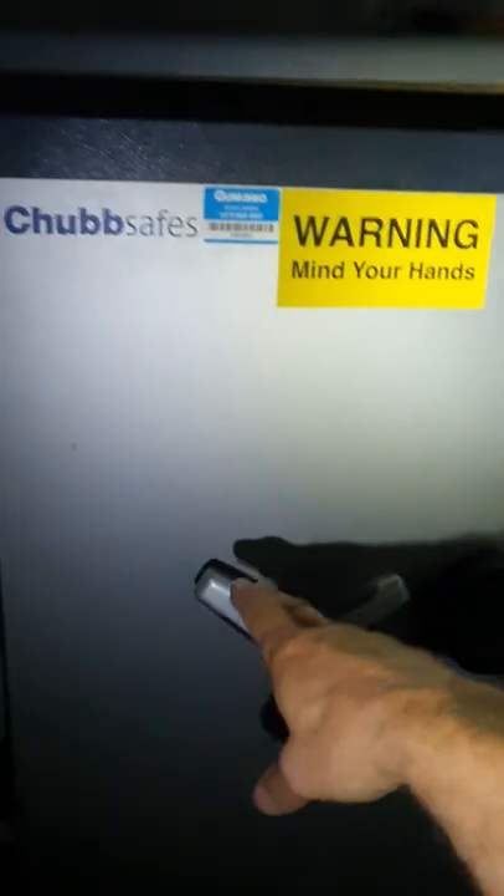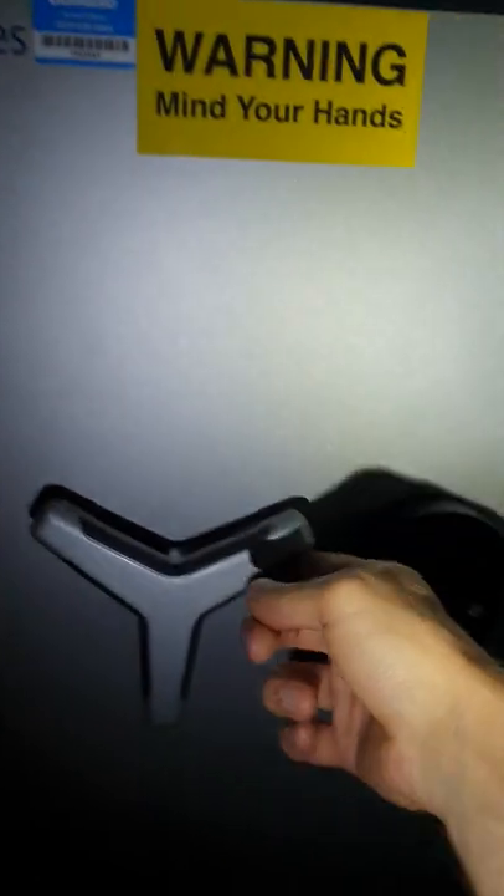Then you can turn the handle and open the safe. Once you've closed the safe, reset the handle, then turn the keypad back — hear that beep — and it's locked.